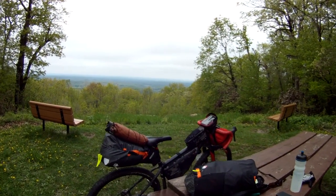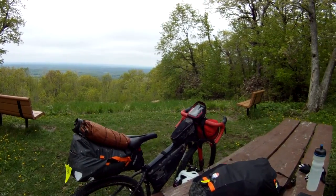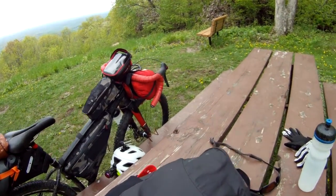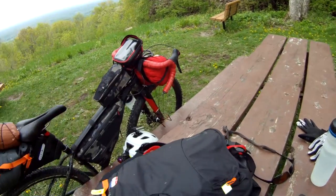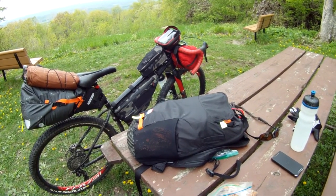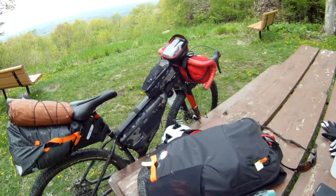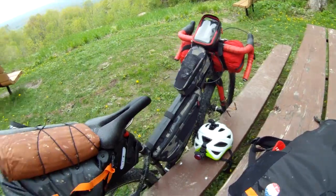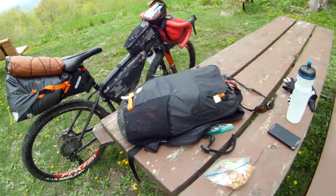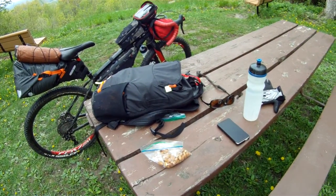The only real surprise for me in all of this is that I ended up taking this backpack for bulky items. It's super light because it's just got a camp pillow and a few other bulky things like my Crocs. So instead of hanging the Crocs off of the bag, I can just throw them in there. It was pretty easy to do that.